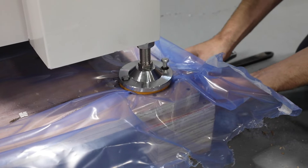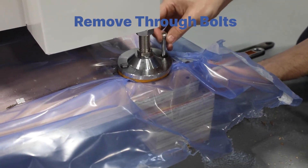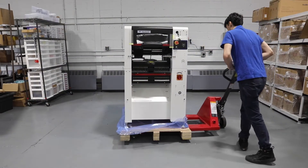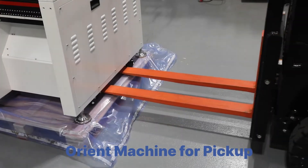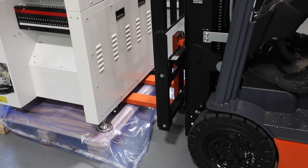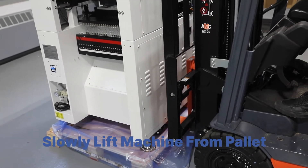The feet of the machine are secured by through bolts, which will need to be removed. A forklift is recommended to lift the machine off the pallet. Orient the machine so that the forks can enter from the side. Slowly lift the machine with the forks before removing the pallet.